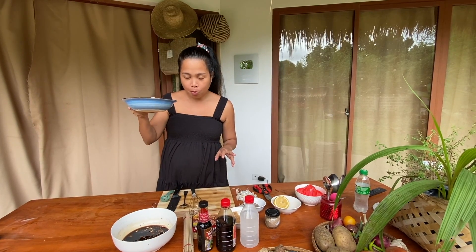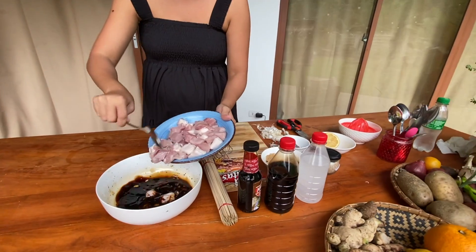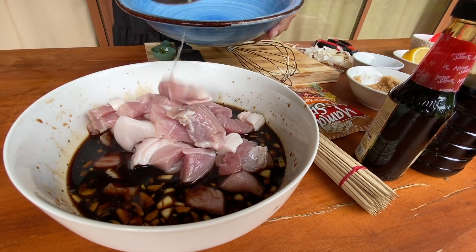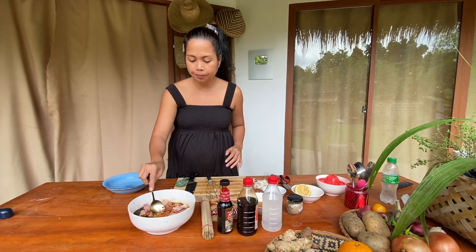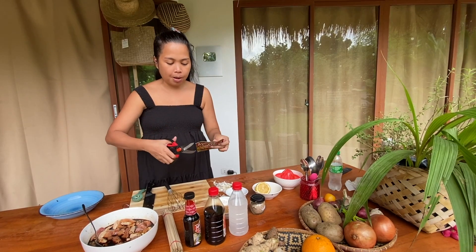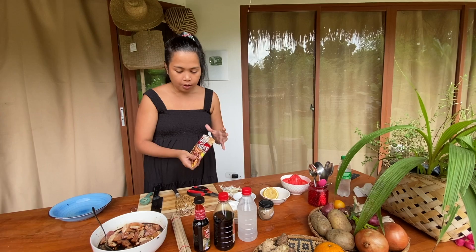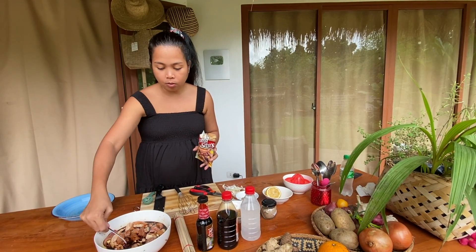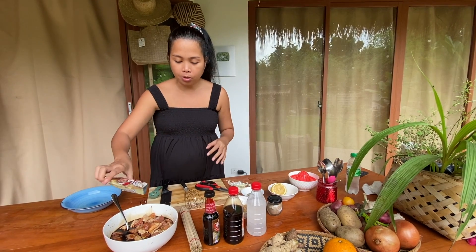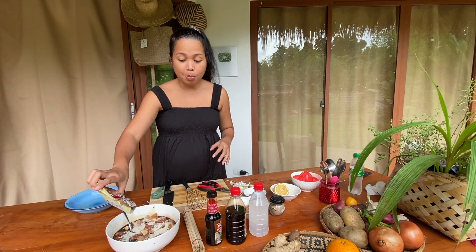Ito na po ang ating pork. Ilalagay natin. Let's just mix it properly. I'm gonna add the marinade — the barbecue marinade. Pero since meron na tayong sarili nating gawa, hindi ko uubusin ito — I'm just gonna sprinkle a bit.